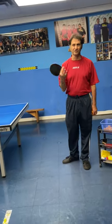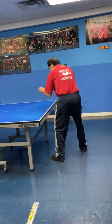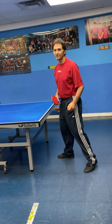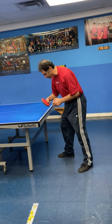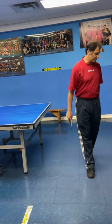In table tennis we have three positions: regular position, forehand position, and backhand position. That's the three positions we have. Regular position, forehand to 45 degrees, and backhand position. That's the important part about position.